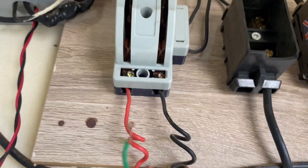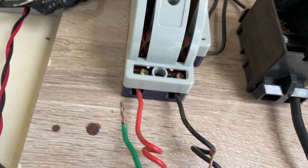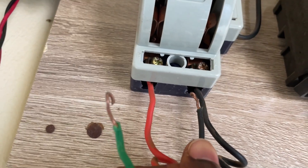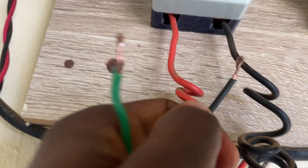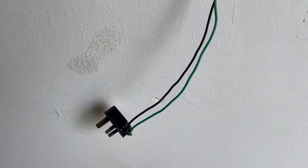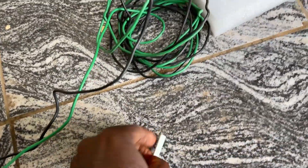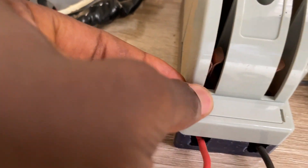You can climb on something to make it easier. Black wire goes to black, and red or green depending on your cable color. Unscrew the screw here, put the cable underneath, and screw it back. Same for the other one — unscrew, put the cable under, and screw it back. Once done, bring the cable heads down and connect them to your solar generator.